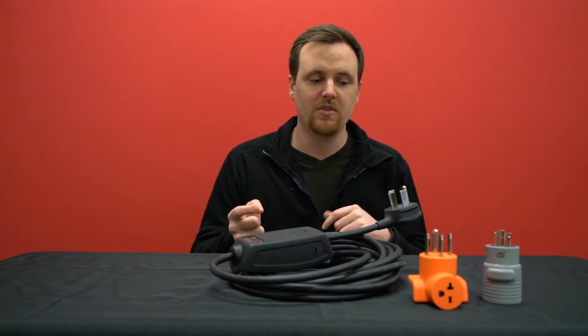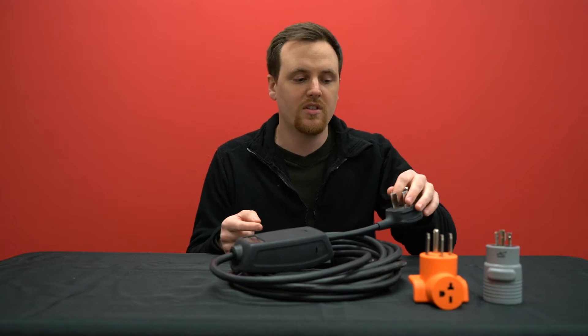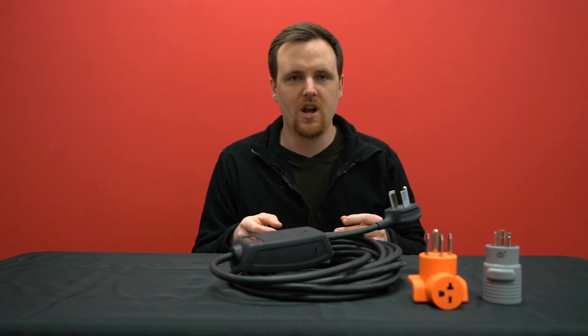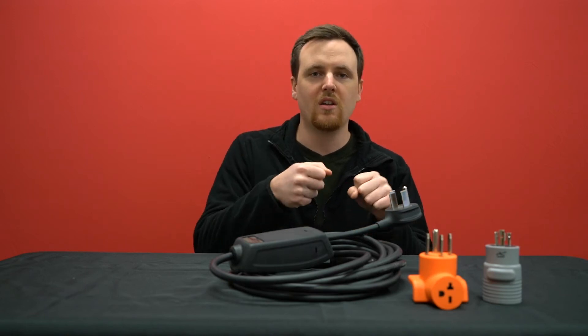But we understand that sometimes there are electrical connections that are way too tight — the prongs are really thick, or you haven't used the outlet that often — so sometimes it's hard to plug in or unplug.